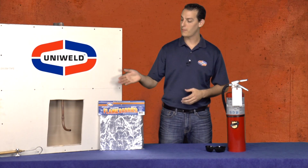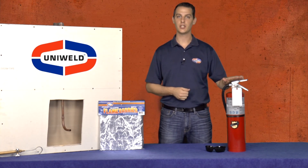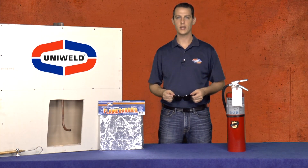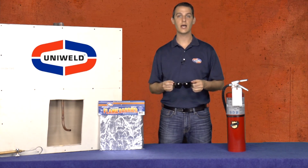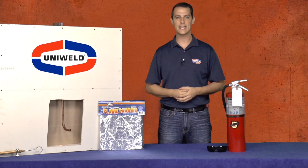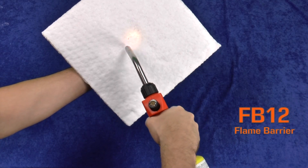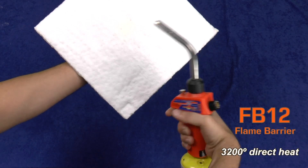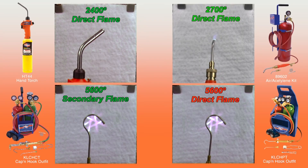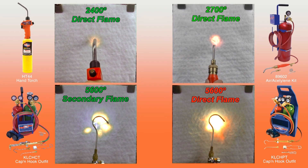Now that our tubing is swaged and our bend is ready, let's prepare to braze. Remember, when using flame tools it's important to always follow proper safety procedures and have a fire extinguisher nearby. For eye protection, Shade 5 goggles are great for welding and cutting steel, but are a little dark for brazing. Uniweld recommends Shade 3 goggles — they protect your eyes and still allow you to see your work. When brazing in small spaces, it's important to protect the surrounding area from the intense heat of an oxyacetylene torch. Uniweld's FB-12 flame barrier is a great solution for this. The flame barrier can withstand up to 3200 degrees of direct heat. It can take the direct flame from a MapPro or propane hand torch, an air acetylene torch, and the secondary flame of an oxyacetylene torch.